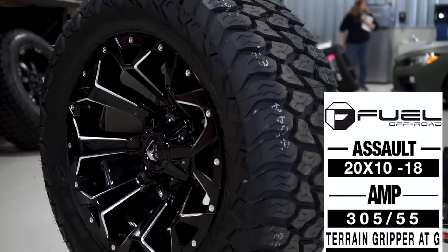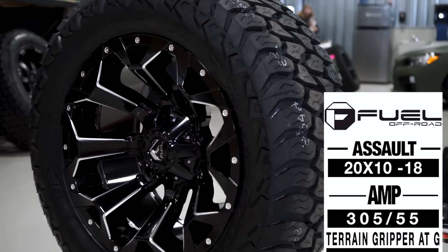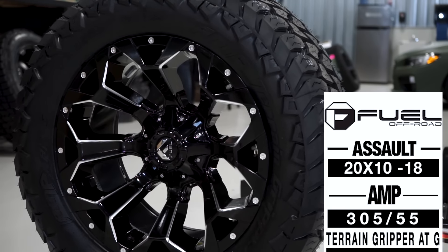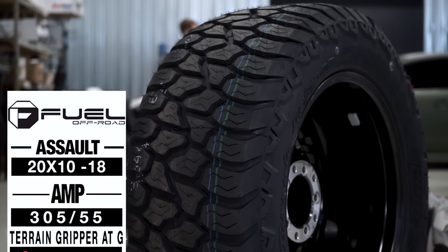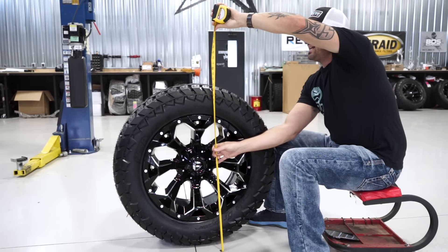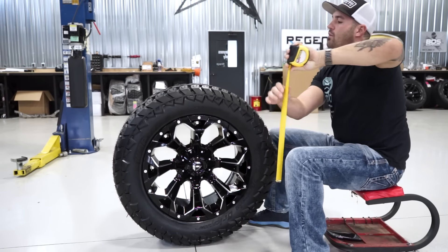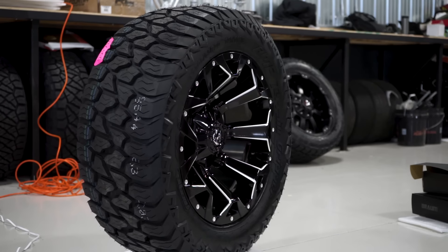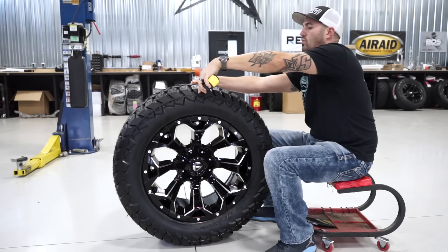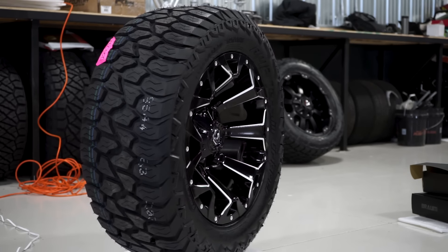And it's wrapped in that new AMP Terrain Gripper — it's basically their all-terrain, the ATG I believe they're calling it. And it's gonna be a 305/55 R20. A 305/55 on this one they're stating is about 33.15 inches, so a little taller than your 33, and then 13 inches wide, so a little wider than your typical 12.5.